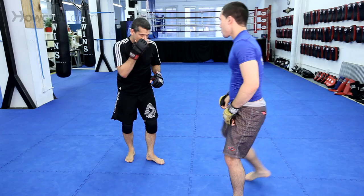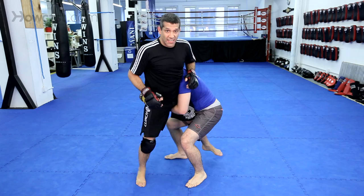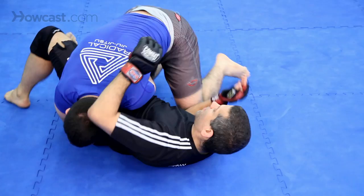One more time. Chad, you shoot. He shoots — boom. See, he moved right there. Now he bumps his hips, throws me head first, right there.